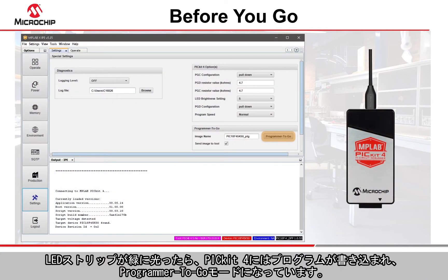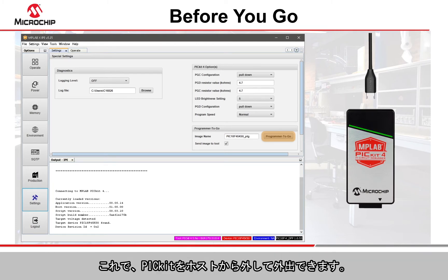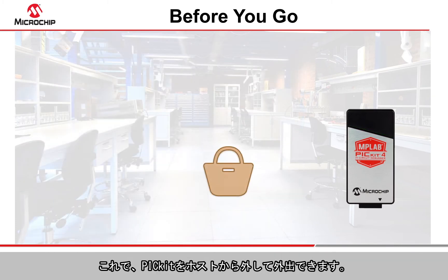Once the LED strip flashes green, the PicKit 4 is programmed and in Programmer to Go mode. You can now disconnect the PicKit from the host and head out the door.